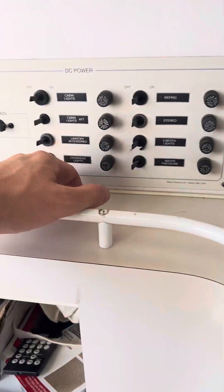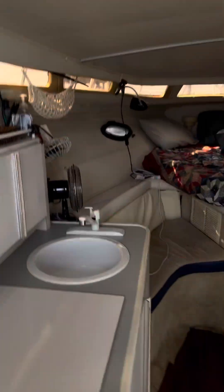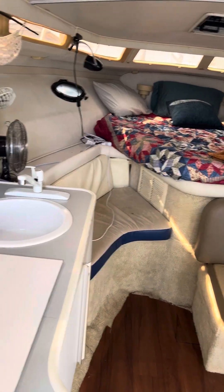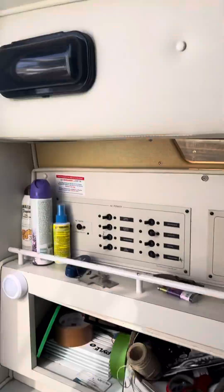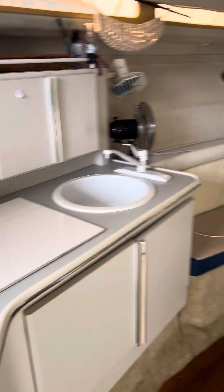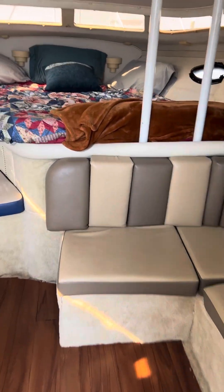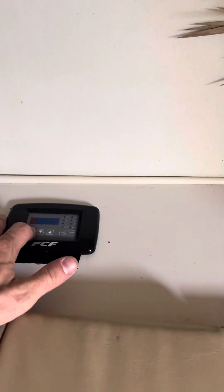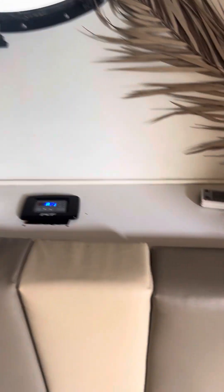Let's see — overhead lights, lavatory accessories, cabin lights, v-berth lights. I guess I need to replace a bulb. Water pump works — the refrigerator turns on. The stereo needs to be replaced. Outlets work. All in all, as a liveaboard it's great. The air conditioning and heating work wonderfully.